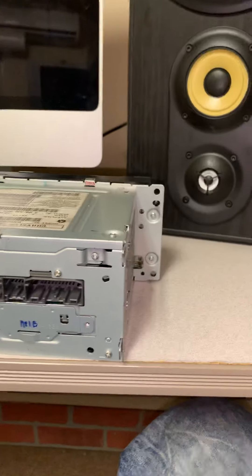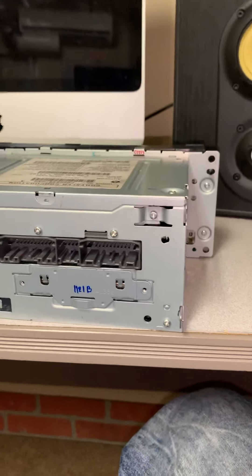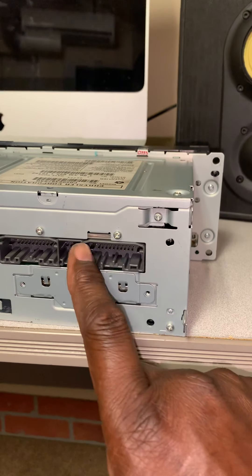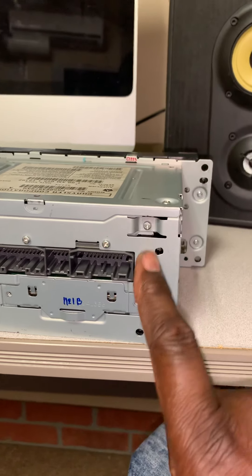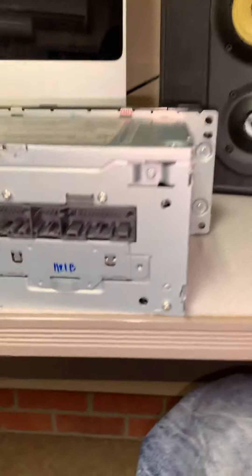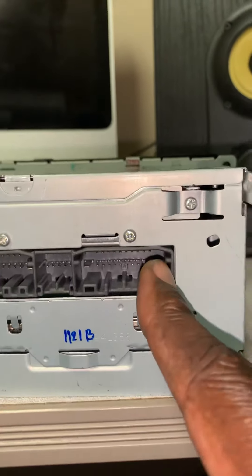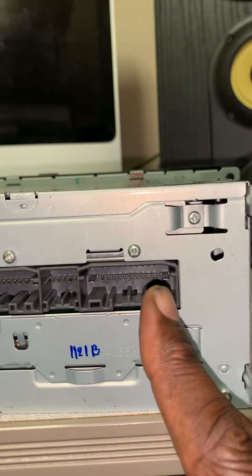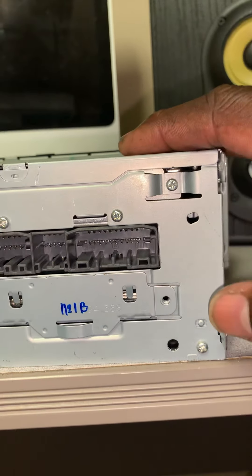When I ordered the wiring harness, it came with positive, negative, and speaker connections, but there was no auxiliary power pin on the harness. I assumed that on most radios, after the positive, the second pin in is usually your auxiliary power — but that's not the case with this radio.